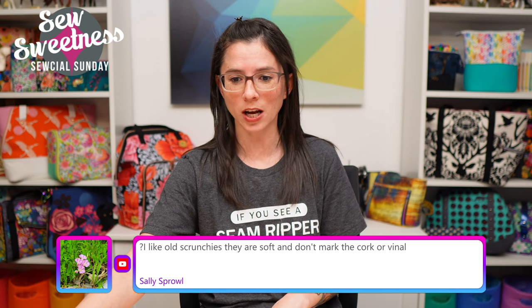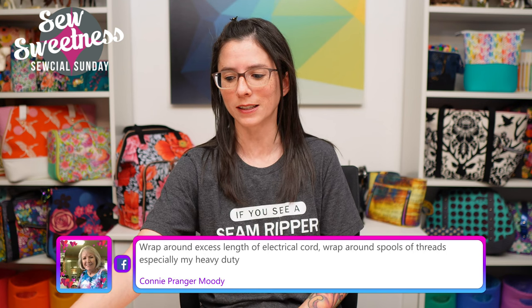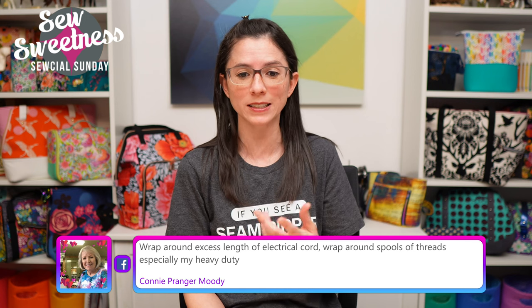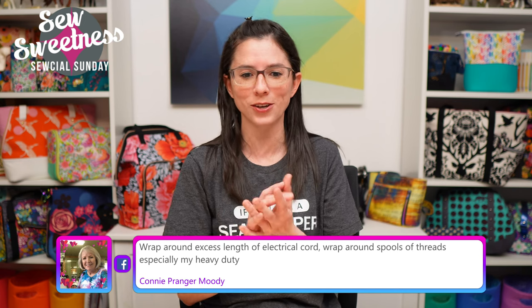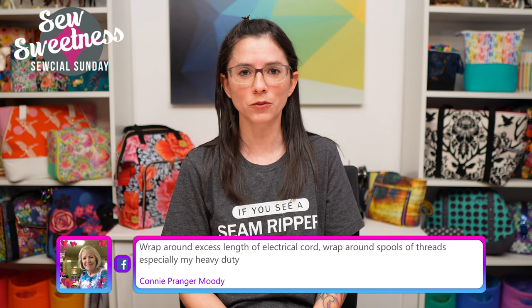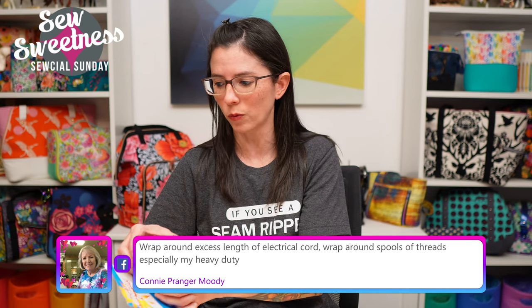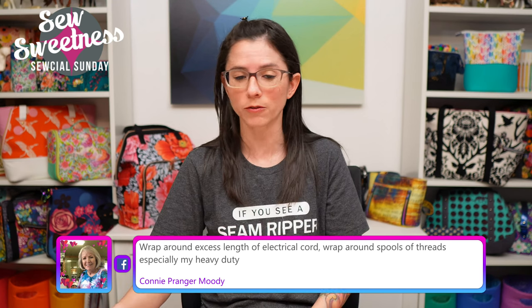Sally says old scrunchies work great - they're soft and don't mark the cork or vinyl. Connie suggests using it to wrap around excess lengths of electrical cord or wrap around spools of thread, especially heavy-duty ones. If you have a storage case for electronics, you could cut the tape into smaller sections and wrap it around bunches of cords as well. Fantastic ideas - thank you!